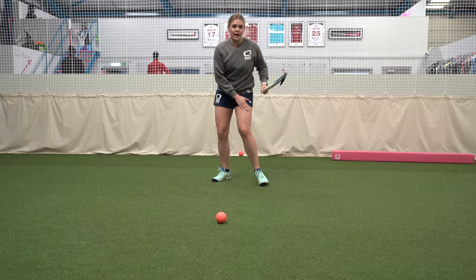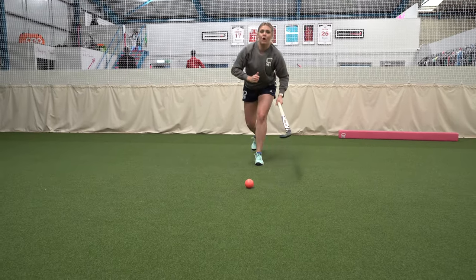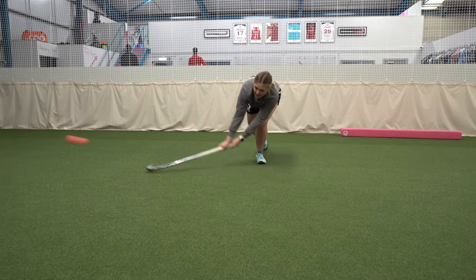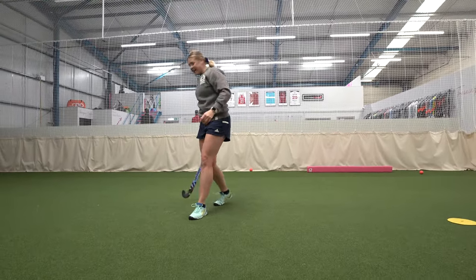When running at full speed, work on using your left foot so your left foot is in line with the ball rather than your right foot. When you're sprinting, you can then follow through better as you fall back into the sprint.